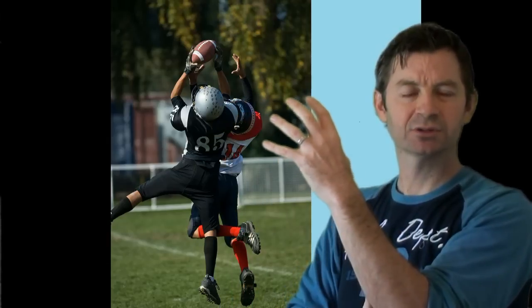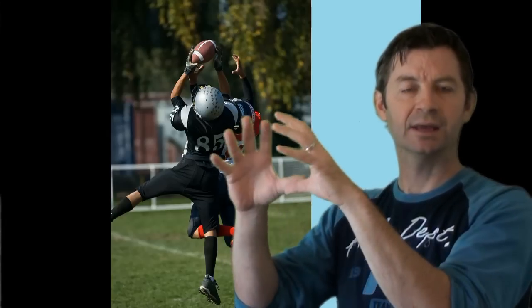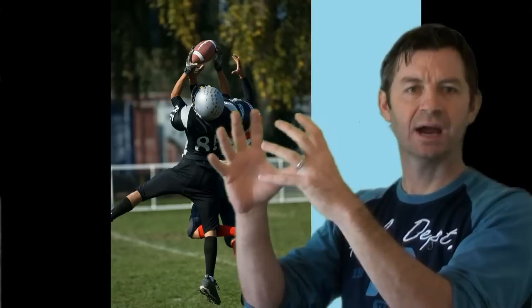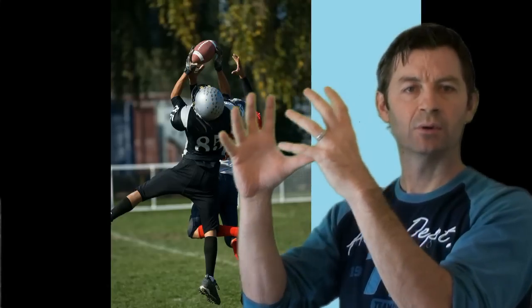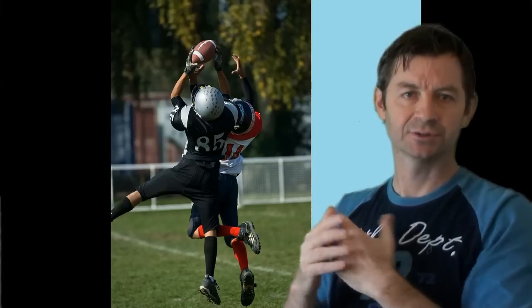So not only are the grip muscles contracting but also the stabilizer extensor muscles are contracting. And if we want to make sure that we are getting the best hands to react to a football — with a fast, firm, balanced grip — we need to train the finger extensor muscles.